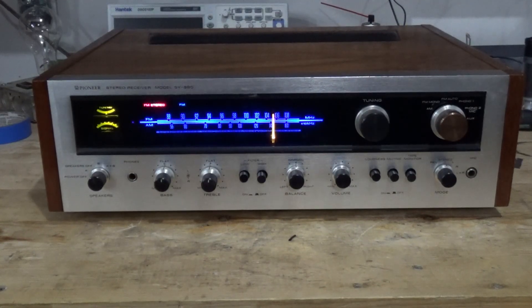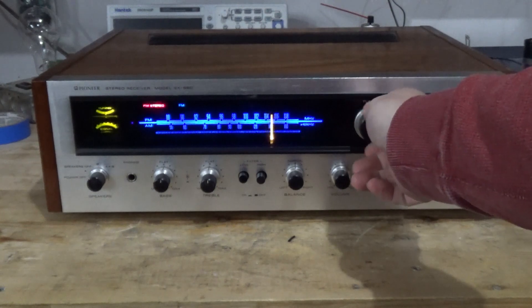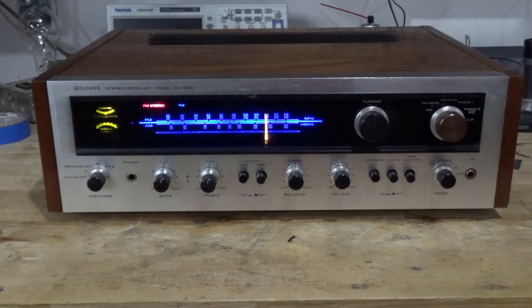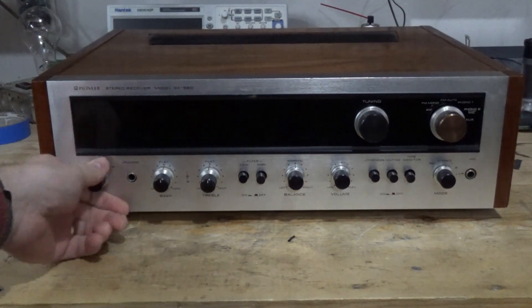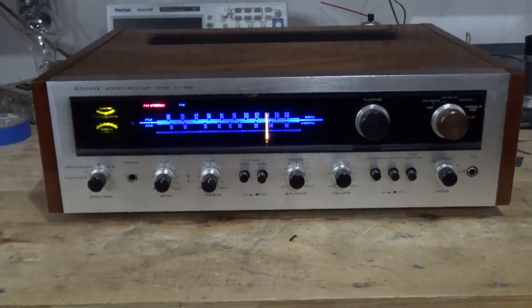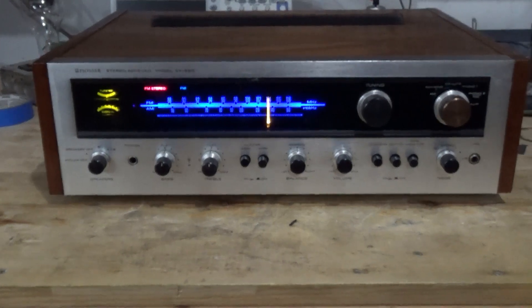Alright, here it is. What a weird one this was. So all the lamps are done. You can see the stereo tuning beacon working, it's tuning in stations, and all the indicator lights are working. Somebody put fuses in for the lamps — fuse lamps for the dial. And then this dial pointer replacement was the worst I've ever done.